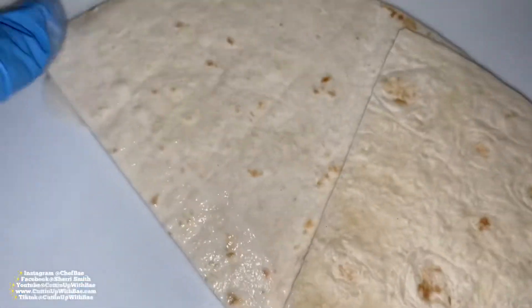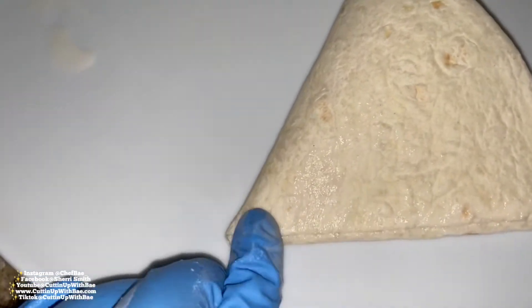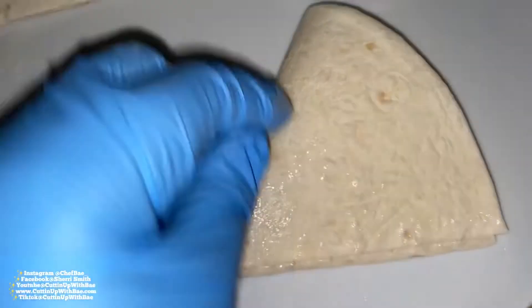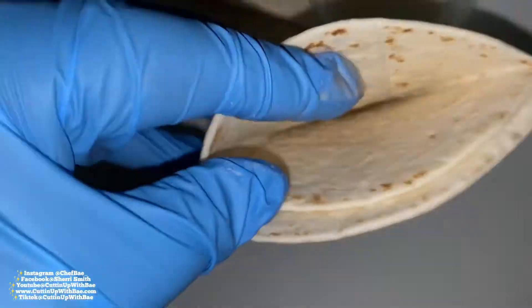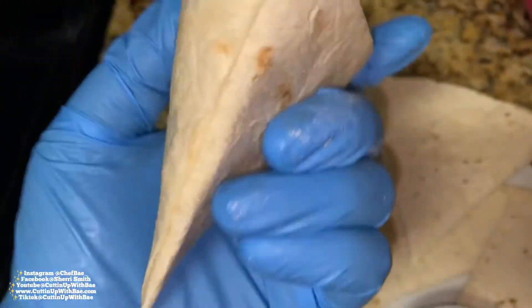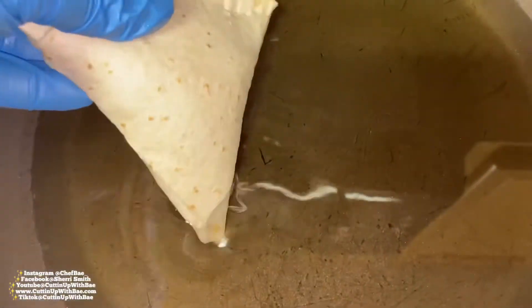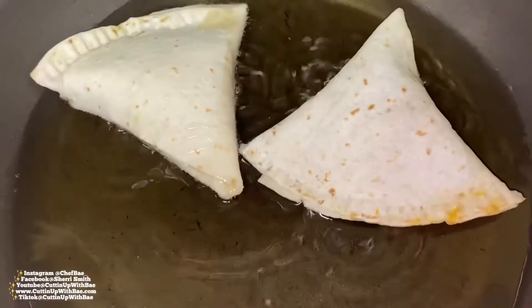Get just a little bit more glue and press the edges together — they will stick, it's like magic. We're going to fill this and also seal the top with some of that glue.